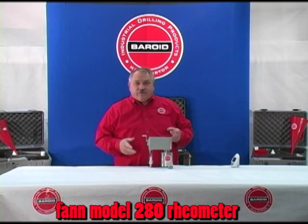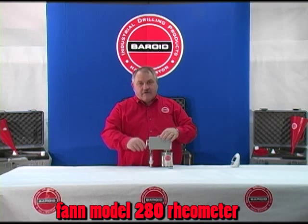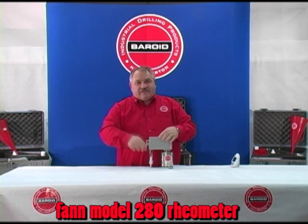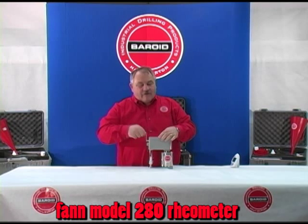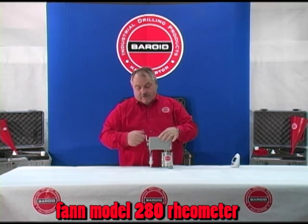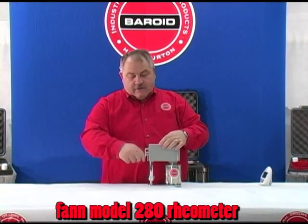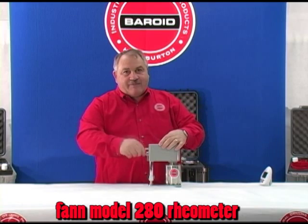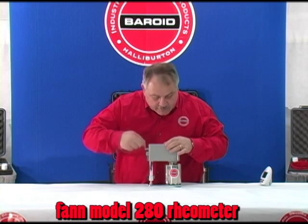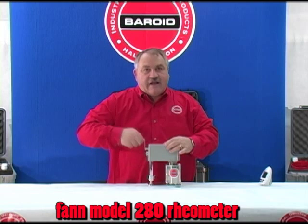The rheometer has several speeds. If we turn the selector all the way down and turn the hand crank, we're at a mixing speed, give or take 1100 rpm. To take our readings, we must set it at 600 rpm. Turn the hand crank — the slip clutch in there only allows it to rotate at 600 rpm. We read the dial deflection, and we have a 28 degree dial deflection.